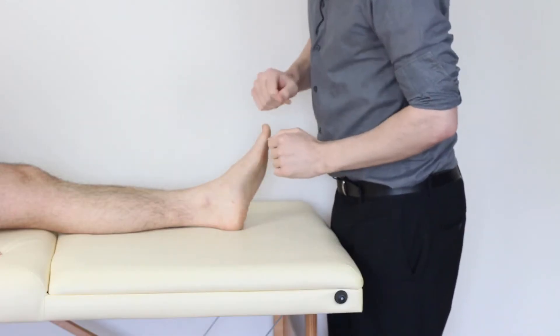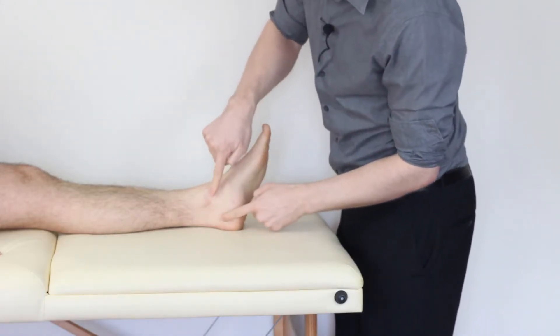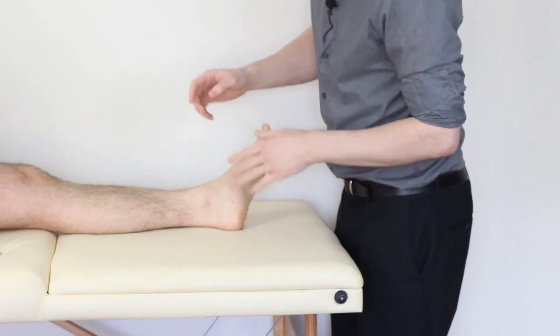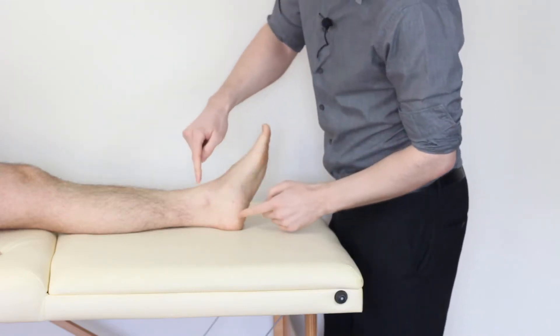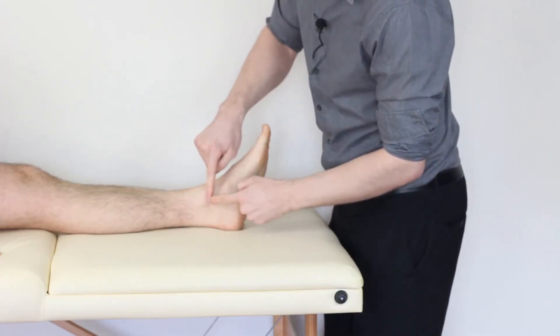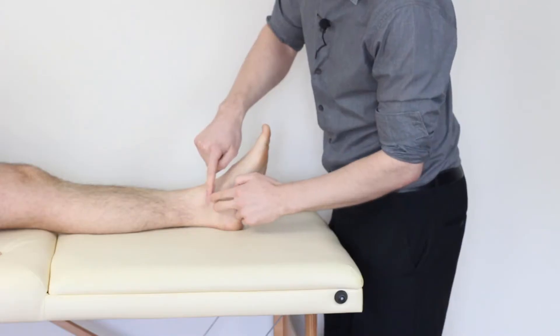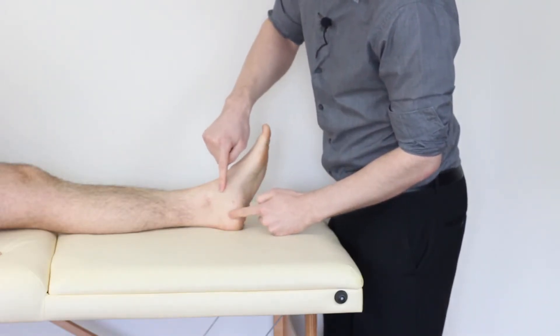Let's briefly explain about the deltoid ligament. The deltoid ligament is a triangular band of ligaments and there are four involved. When you're starting out, all you need to remember is that all of them come from the tibia. We have one and two that come into the talus, one that comes into the calcaneus, and one that comes into the navicular.